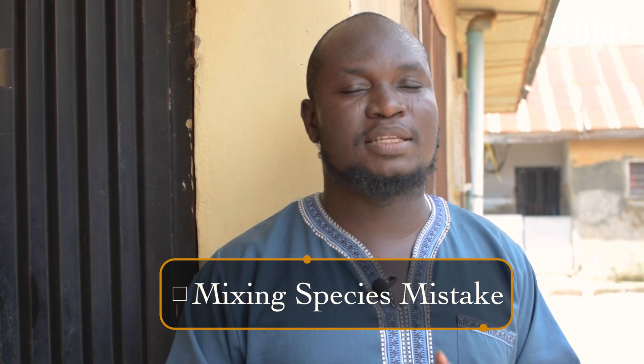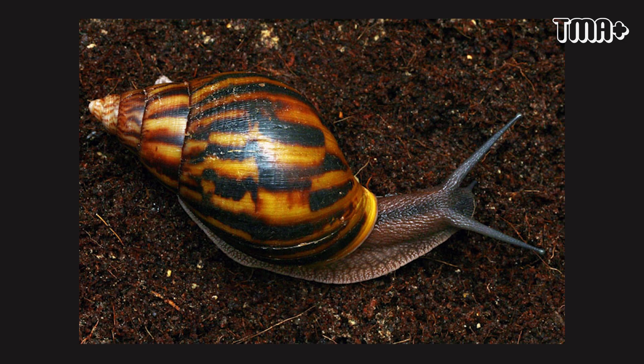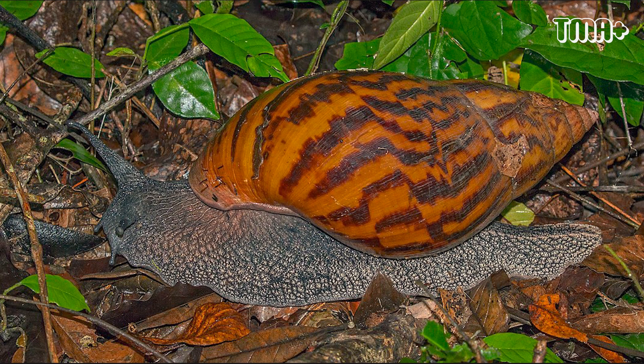Avoid keeping Achatina marginata with Achatina achatina together. The first thing you will notice is that Achatina achatina will kill the Achatina marginata, because its mouth and flesh is as sharp as sandpaper. Secondly, it will reduce the reproductive rate, because snails mate with the same species only — you cannot mix species and expect them to mate together. They will never mate. Each species will go for its own kind. This might be the mistake some farmers make when they say their snails have never laid eggs for months.